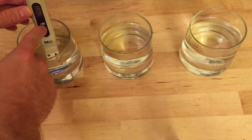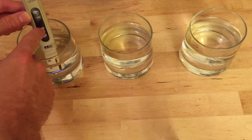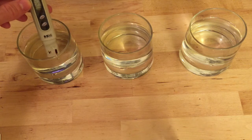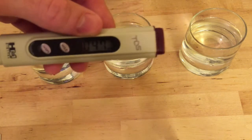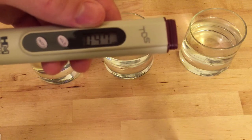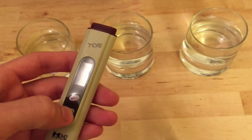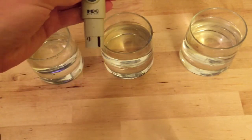This meter compensates for water temperature, so if you have hotter water it won't influence your readings, and it has a hold button. The reading for tap water came in at 47 ppm.